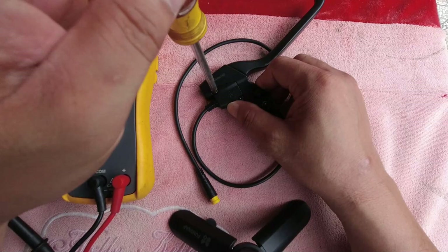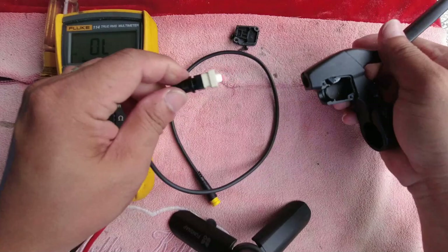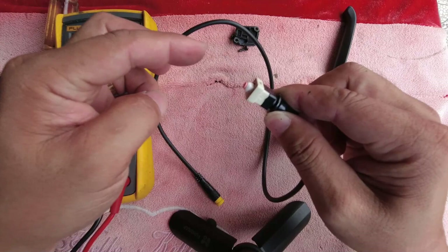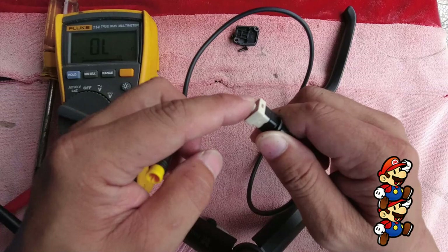Let's remove this and see the inside of this brake lever. It's just like a push button switch — when pushed it becomes normally open, and when released it becomes a closed circuit, activating the signal to the controller. Let's use this and install it on the road bike.